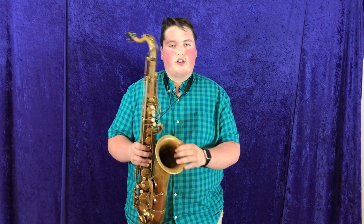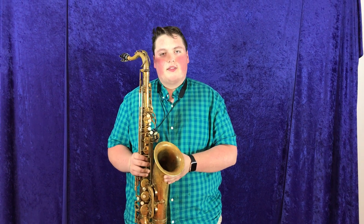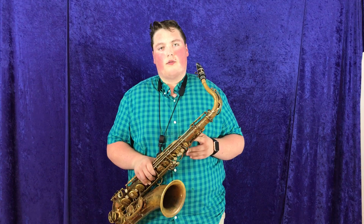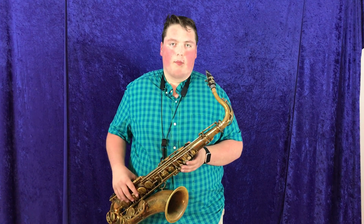I'm gonna play just a little bit more for you on this killer horn. And then I'm gonna play the signature lick that we put at the end of the videos, so that if you like the sound of this one, you can bring up another video that we have and compare them side by side to find out which one you like the best.